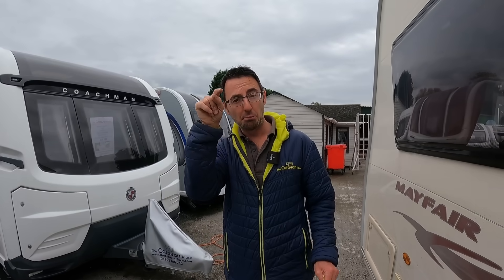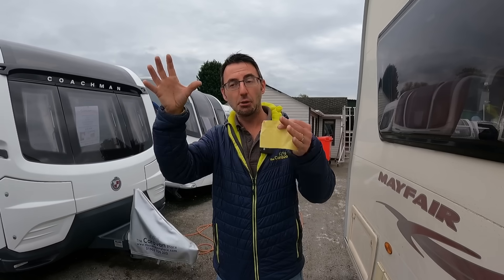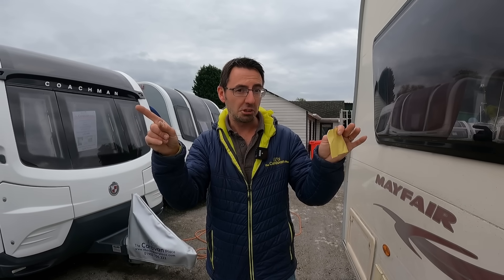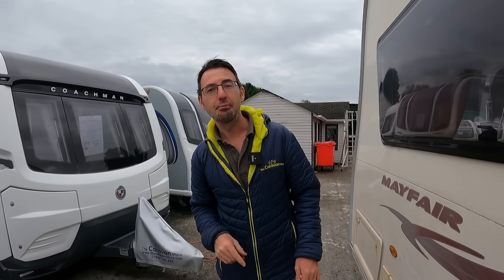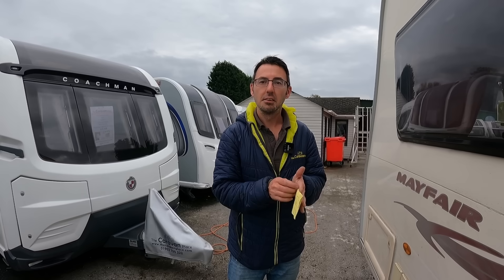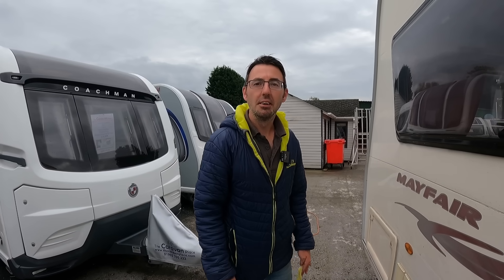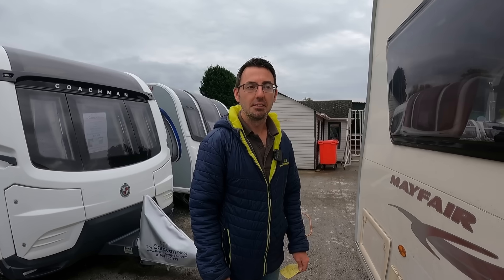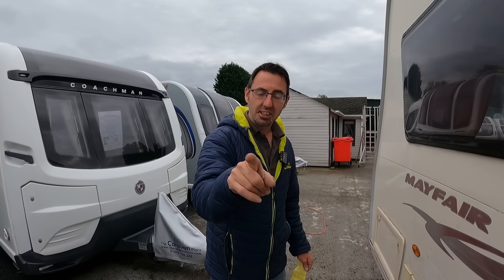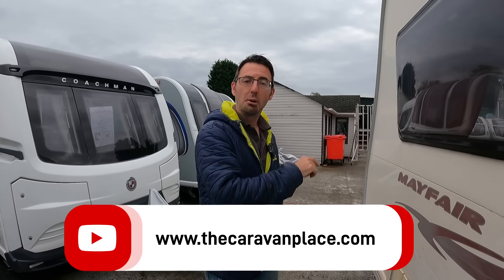Let us know in the comments about your moisture traps. Don't forget to check out our Facebook page — on the Caravan Place Facebook page you'll find our free marketplace where you can advertise your caravan. Think of it as a caravan marketplace group. Thanks for watching, we'll see you next week with more tips — we've got a good winter tip for next week, don't miss it. I'm Mark at the Caravan Place.